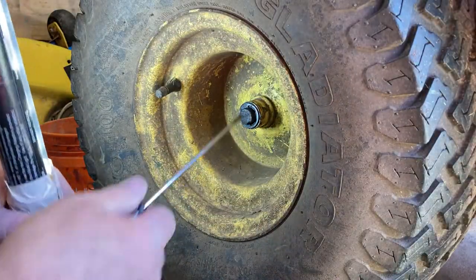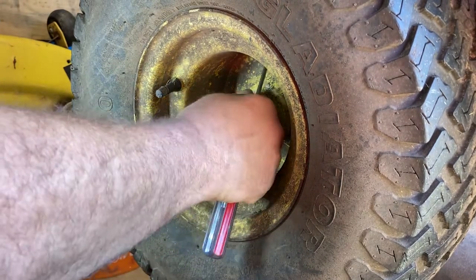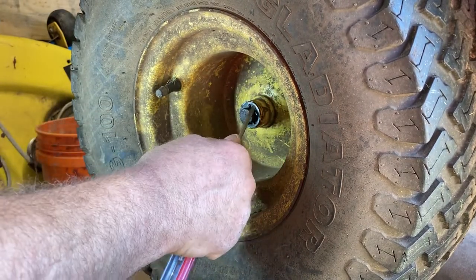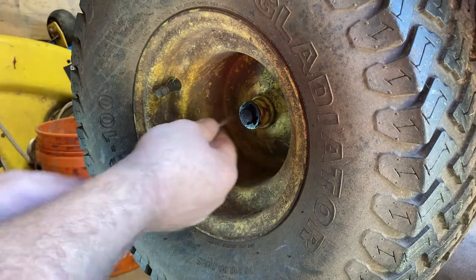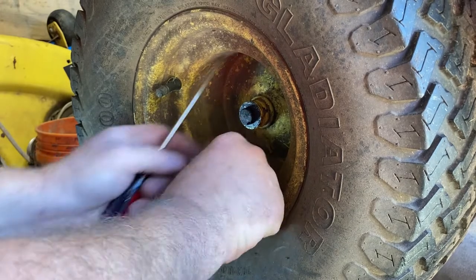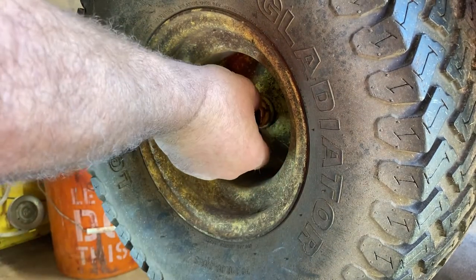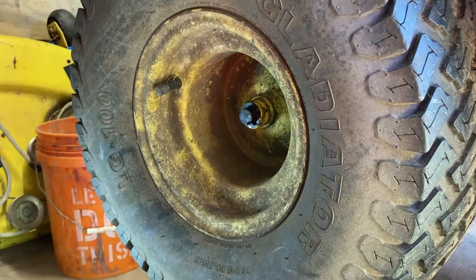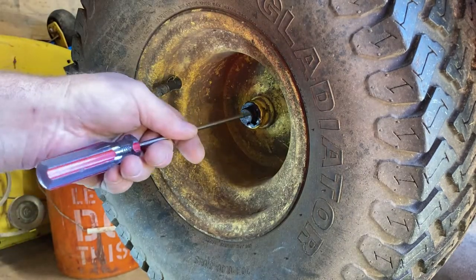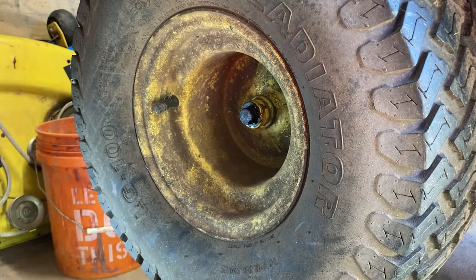I have a work light here that will help us with our lighting. So we're gonna pop the e-clip off right here. Just be careful — don't let it go flying, you don't know where it goes. Like that. You'll have a washer here. Lay them off to the side so you know where they're at. You also got a washer and the key in here — that will fall out.